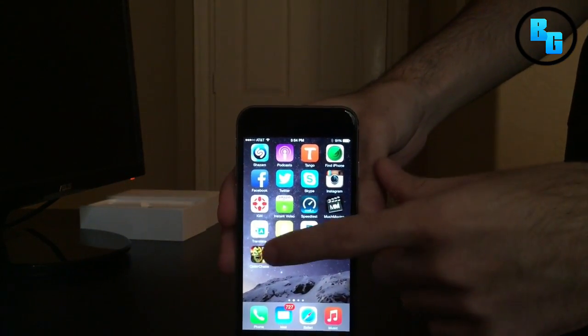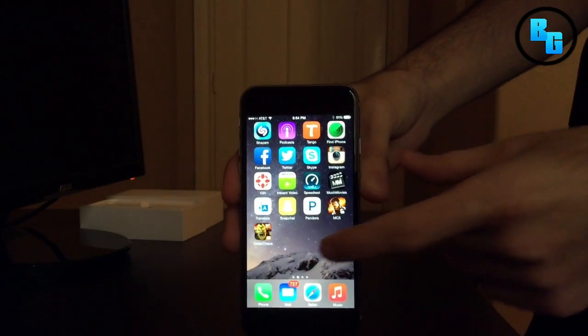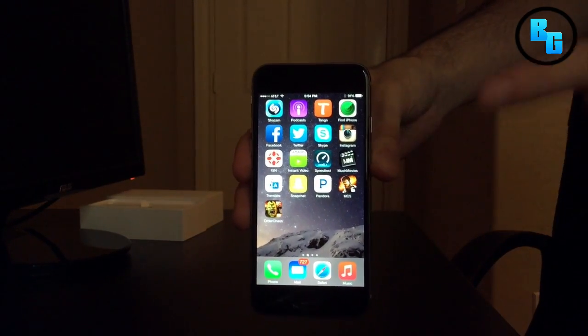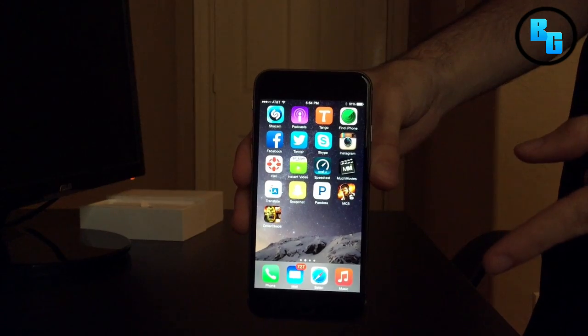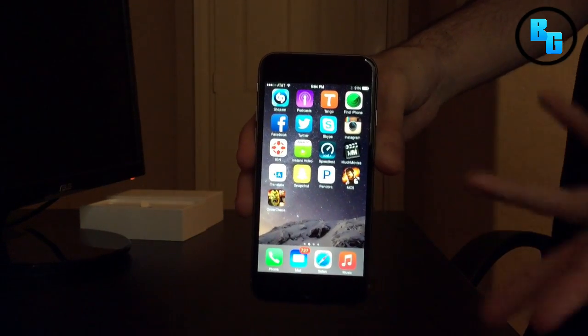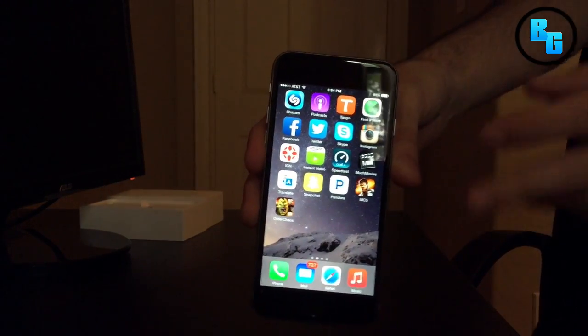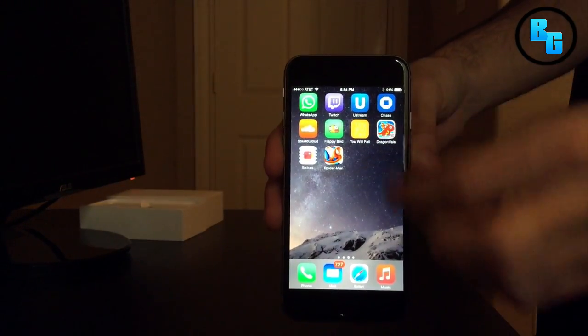This is the iPhone 6, everyone, and it looks really, really nice. The speed is incredible. I haven't gotten it to play Order of Chaos and MC5 yet, but I will do a separate video showing you guys on camera how it looks. I'll also have a video recorded straight from my capture card. But other than that, this thing is incredible.